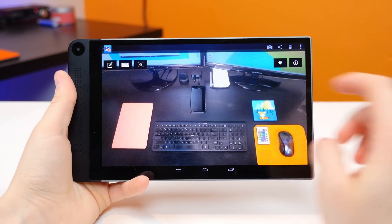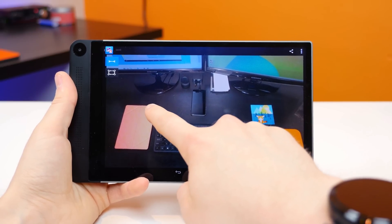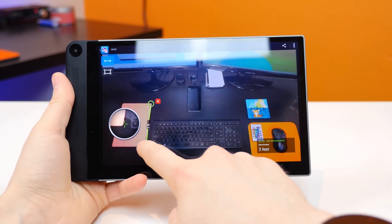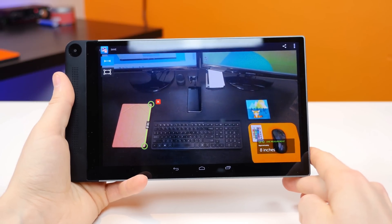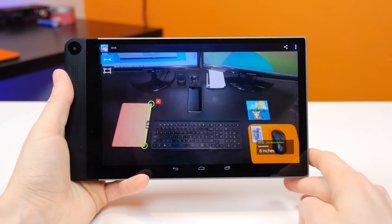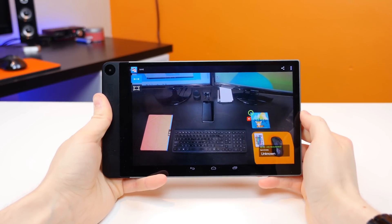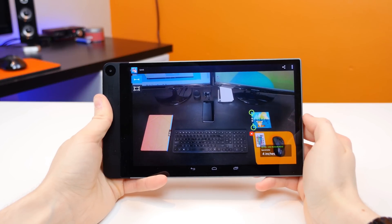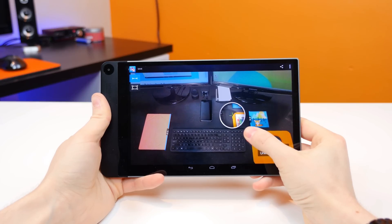For the third test, I wanted to try measuring some items on my desk via an almost face-down view. I measured my Nexus 9, which has the HTC Magic cover on it, and the Intel RealSense tech estimated it to be about 8 inches in length. The actual length is about 9 inches, so once again it was very close. It actually was a lot more accurate than I thought it would be — I thought it would have more trouble with the last image, but it did a pretty good job.